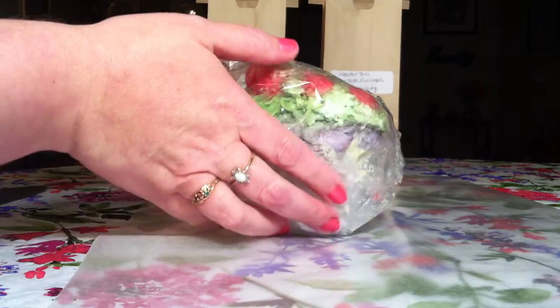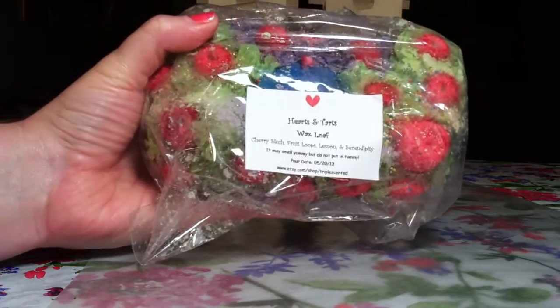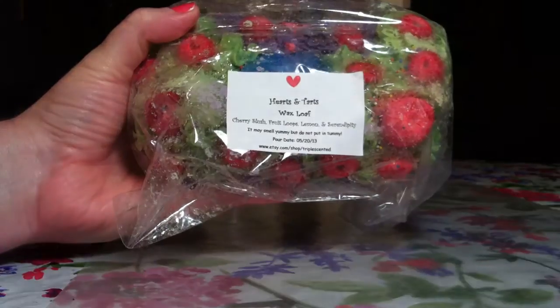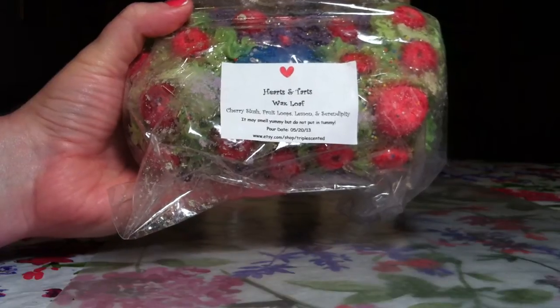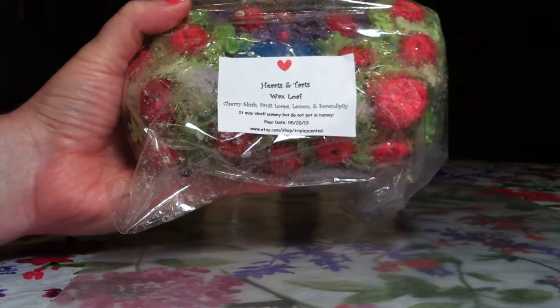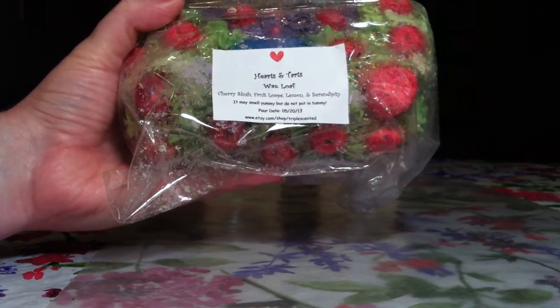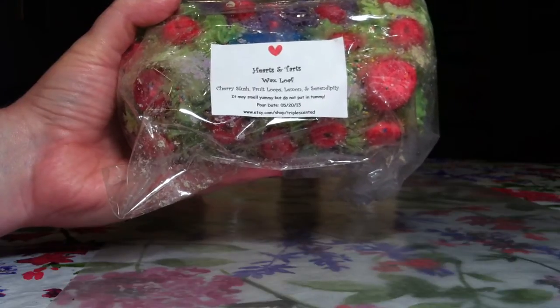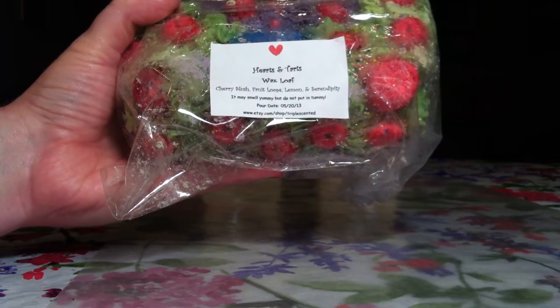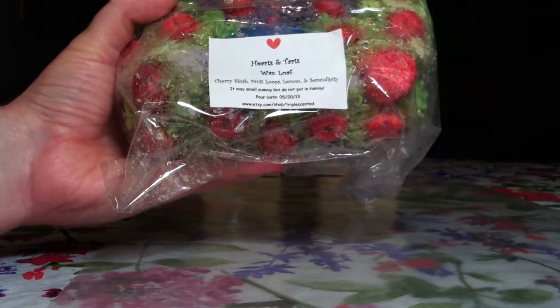This loaf is by Hearts and Tarts. This is one of their wax loaves in Cherry Slush, Fruit Loops, Lemon, and Serendipity. The pour date on this was May 20th, and today's date is July 16th, so it has been extremely close to two months.